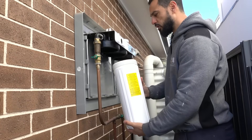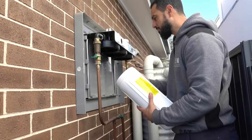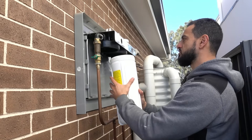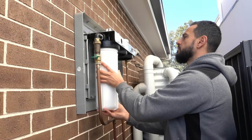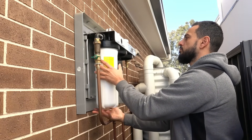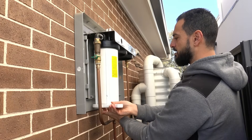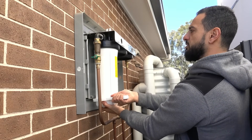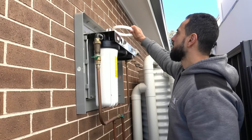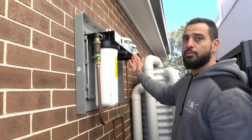Now it's time to reinstall them. The order they go back in is the same as you removed them, however we need to flush out the carbon and resin first. Install the sediment filter — the white one — by hand initially, then tighten with the tool just a little. Don't overtighten or it'll be hard to remove next time. In the final configuration, the resin goes in the middle and the carbon on the end, but we need to flush them both first.